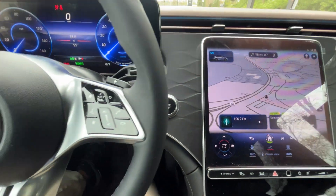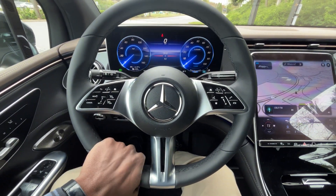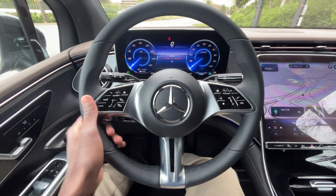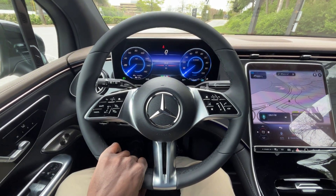Push button start is right there. The leather-wrapped steering wheel feels very nice — not overly padded, but it definitely feels more sporty than the other electric Mercedes-Benz vehicles I've been in.